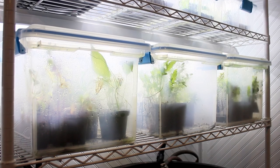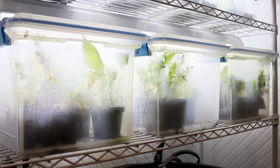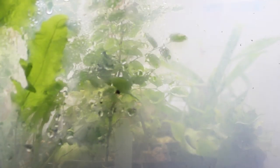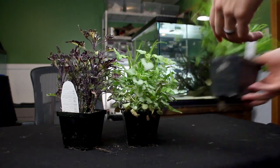Hey everyone, Tanner here and in this one I'll show you how I prepare my plants for use in terrariums and vivariums. What I'll show you are the methods and techniques that have been successful for me. This video comes highly requested so I hope it gives you a good foundation to work with. Take it with a grain of salt, find what works for you and do your own research.